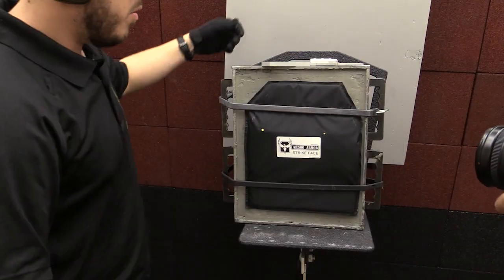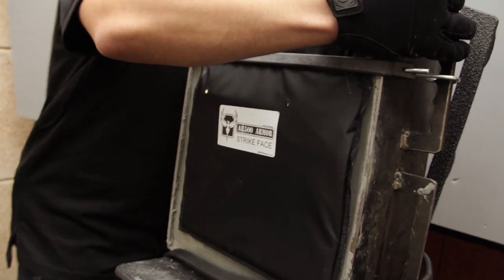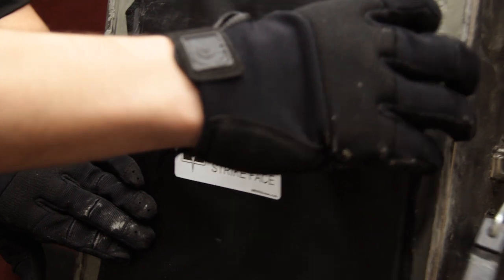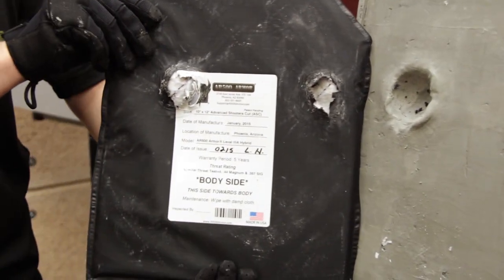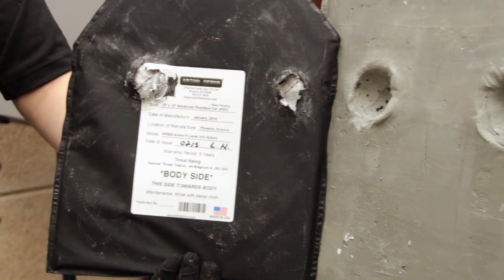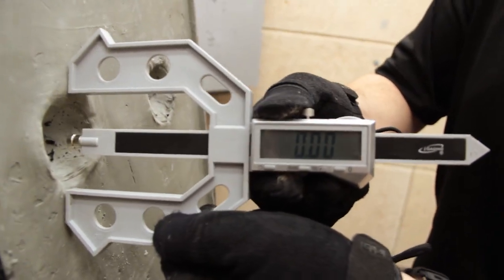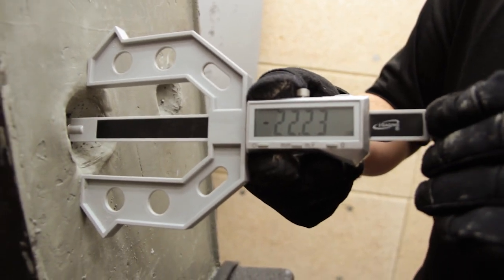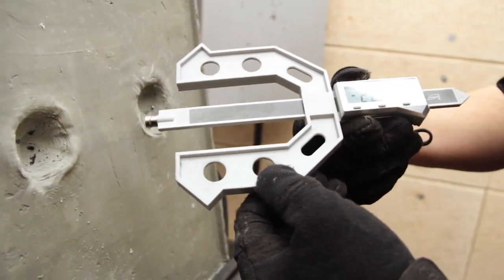And now we're going to check for back face deformation. No penetration. 22.21 millimeters.